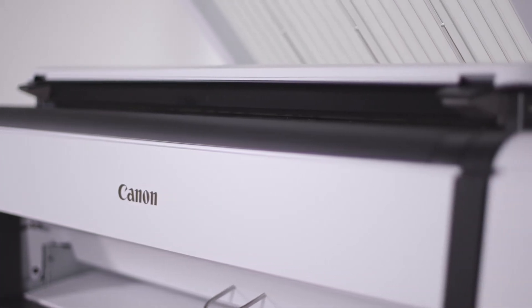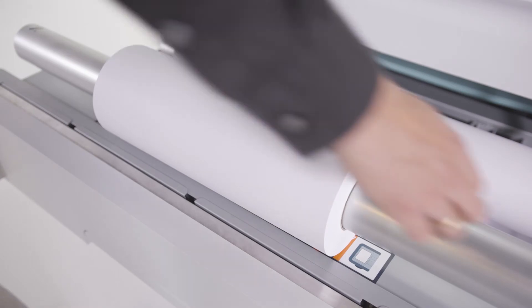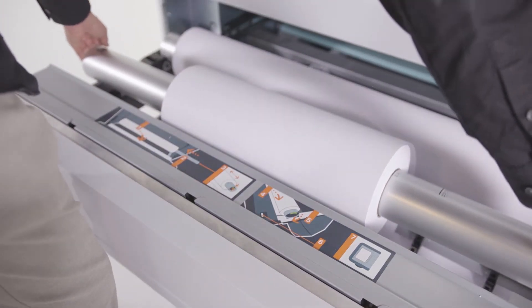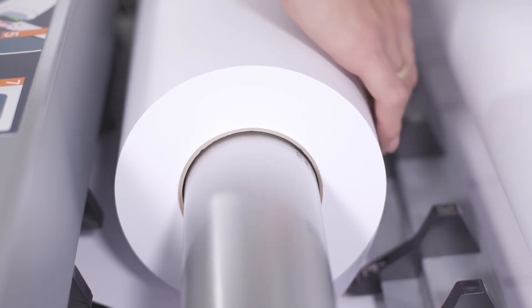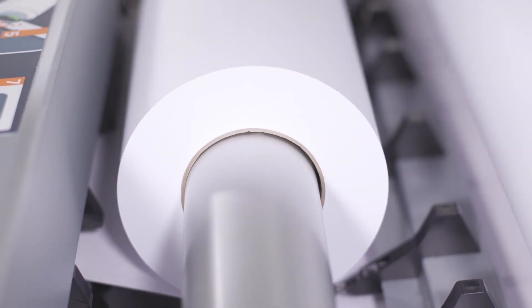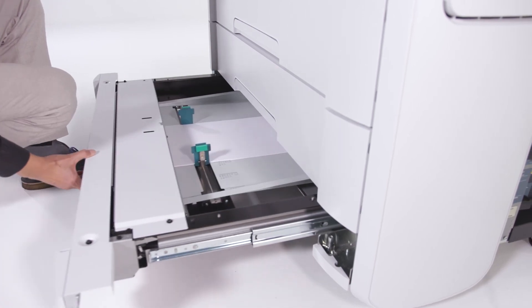Up to 360 sheets per hour unattended. Up to four-roll media capacity provides the application range to print a variety of jobs in-house. This includes FSC paper, recycled paper, and many other media types. The sheet feeder offers up to 250 sheets media capacity.